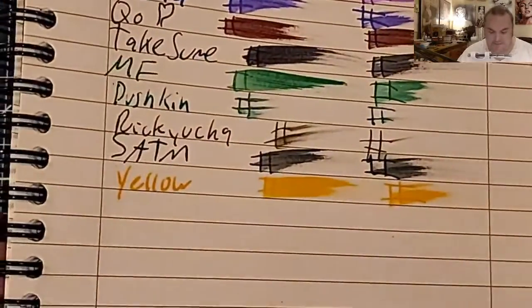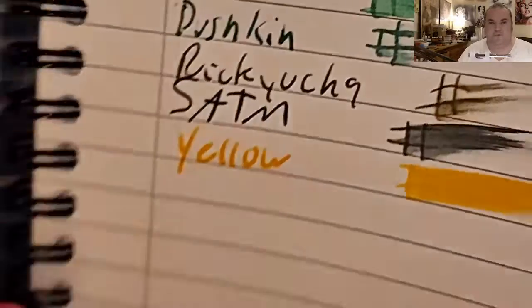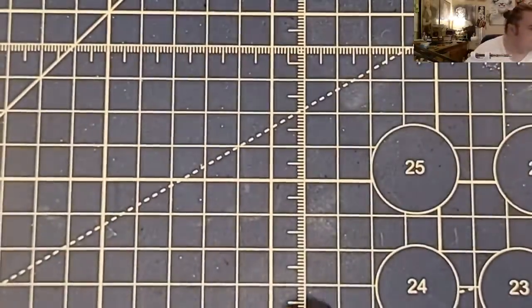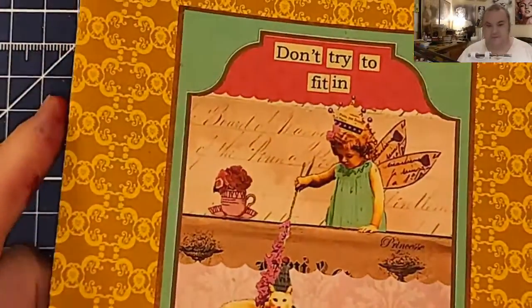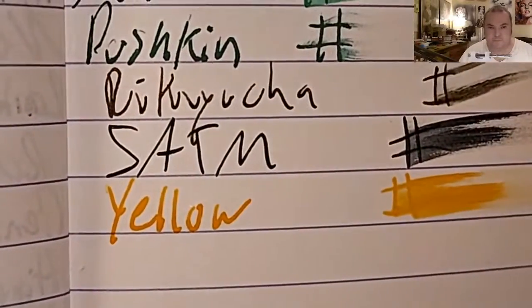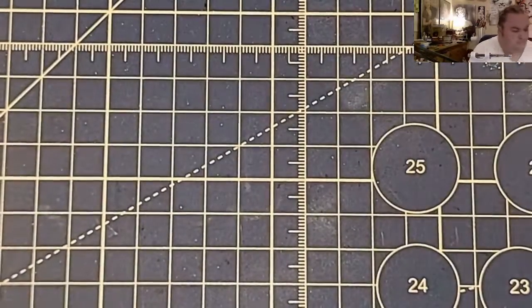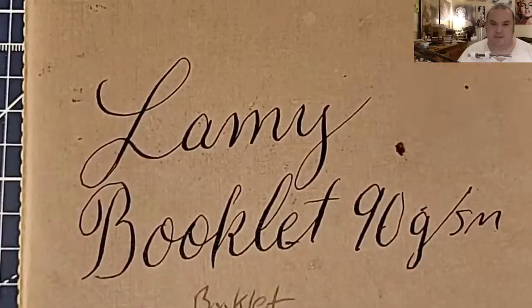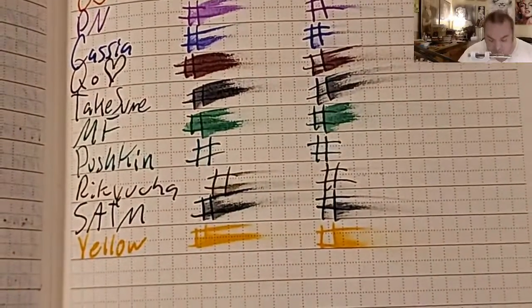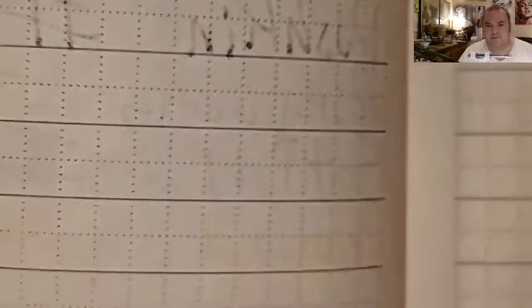Oxford Optic Paper: no feathering, a little bit of bleeding, a little bit of ghosting. Clairefontaine 90 GSM: no feathering, no bleeding, no ghosting. Lamy Booklet 90 GSM: no feathering, no bleeding, tiny bit of ghosting.